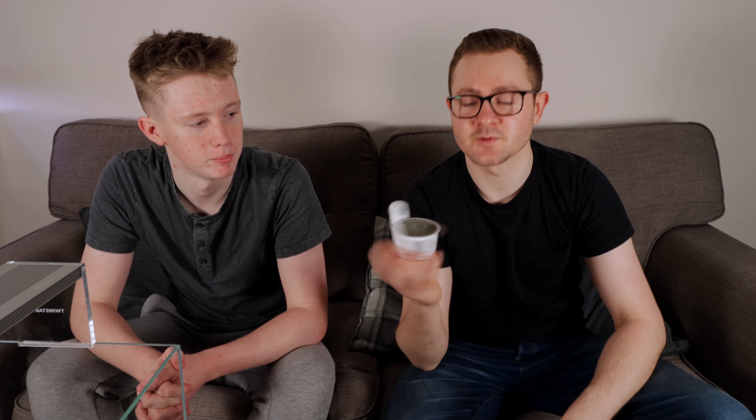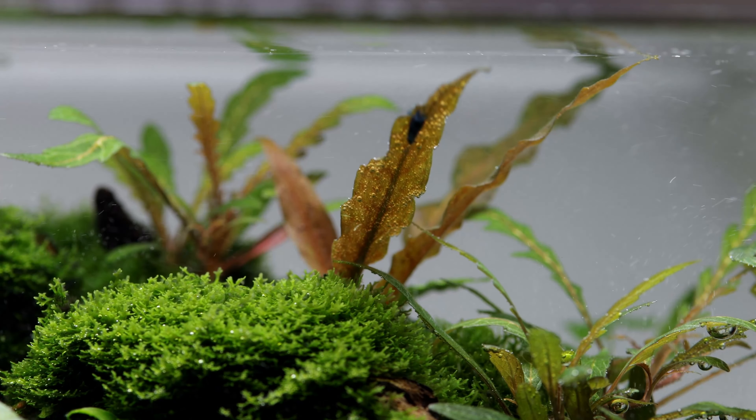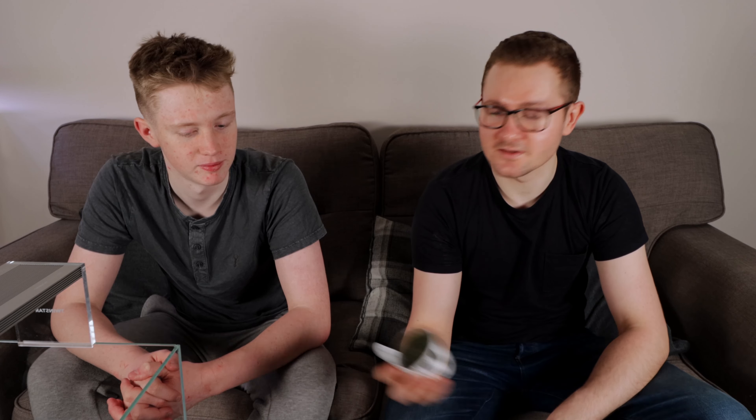They're really nice. The Cryptocoryne undulatus red is a really nice plant — it's a bit different. I've actually got it growing on some wood, not even planted in soil, in one of my tanks. It's a cool plant. But yeah, we're going to be planting it in soil in this new tank here.